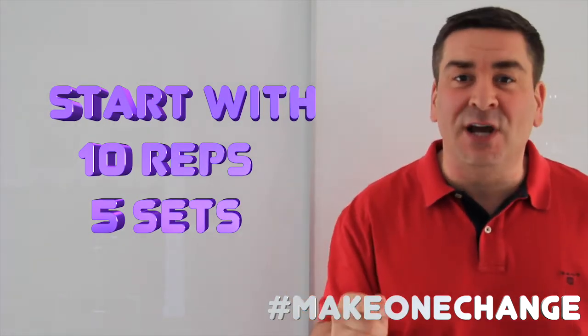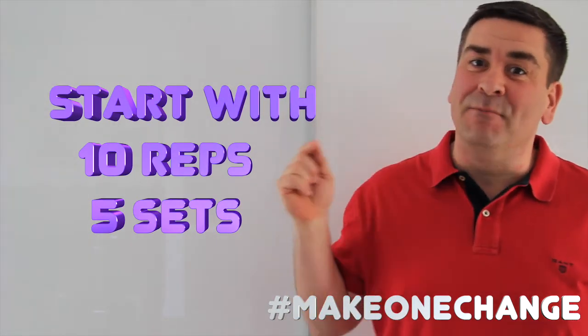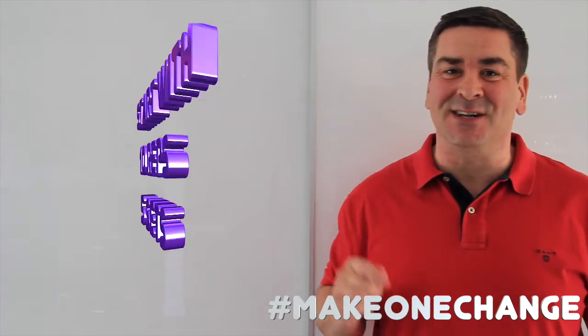So if you make one change today, make that a squat so you don't die fat.